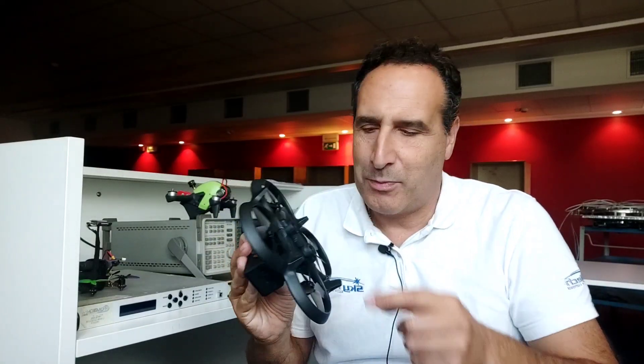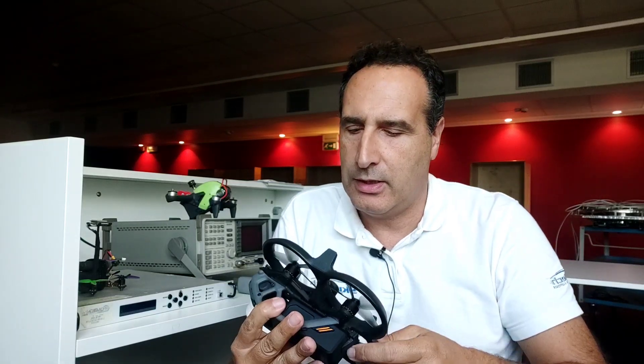Qualcuno ha già sentito il problema dello sportellino? Anch'io: ho le manone grosse ed è un casino far uscire la scheda ogni volta. Soprattutto perché non mi piace trasferire i dati via USB e, anche in questo caso, l'USB non è di facile accessibilità. Però vabbè, è una scelta.